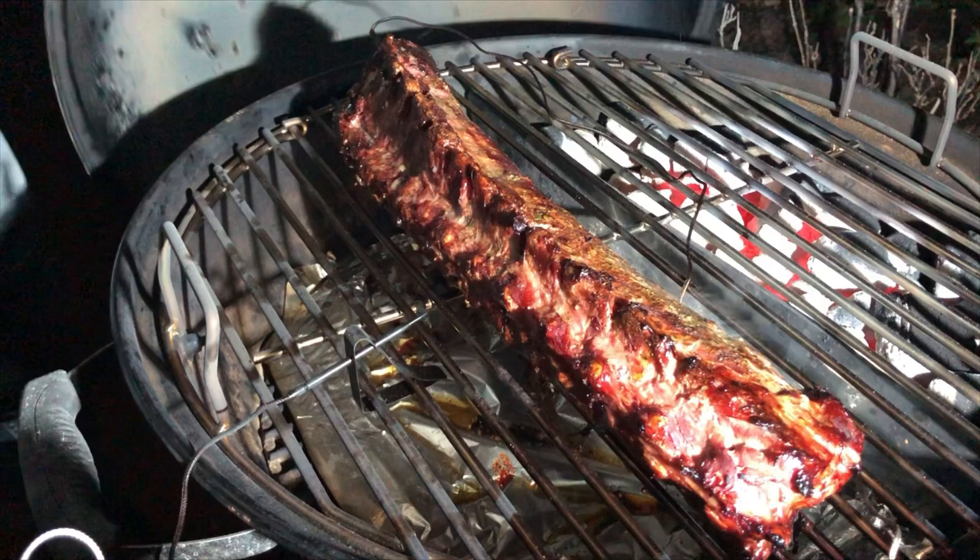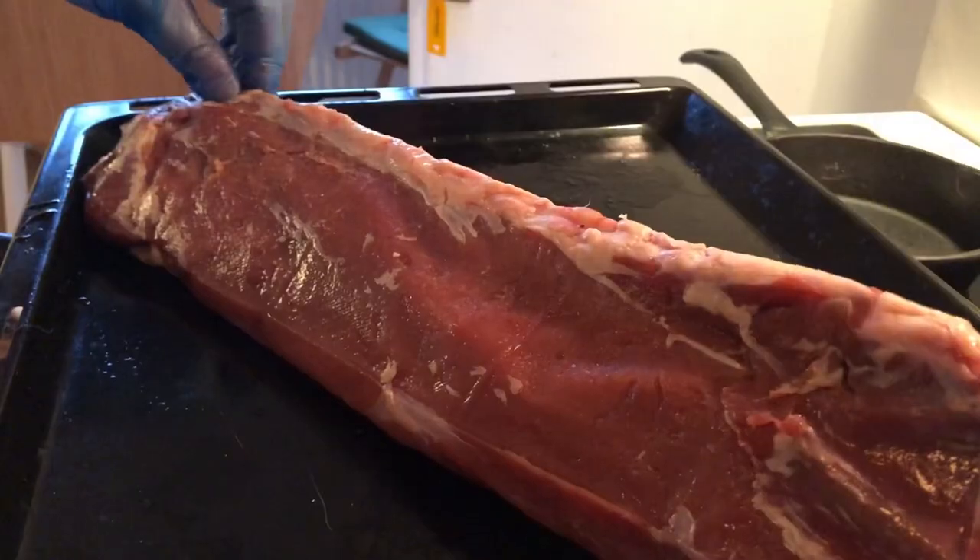Hello and welcome to Lutterswooden Barbecue. Let me show you how to cook a whole rack of pork chops from a wild hog.